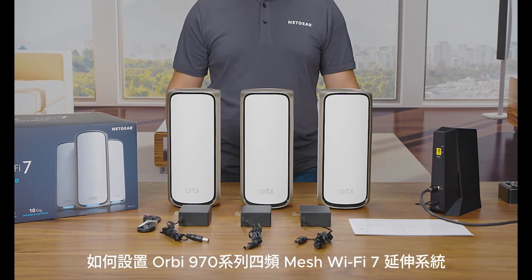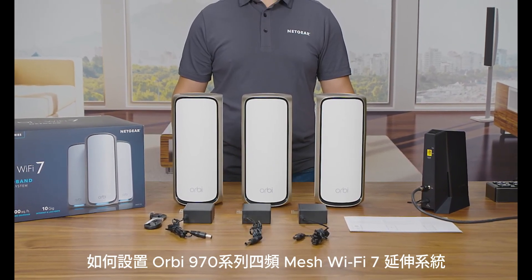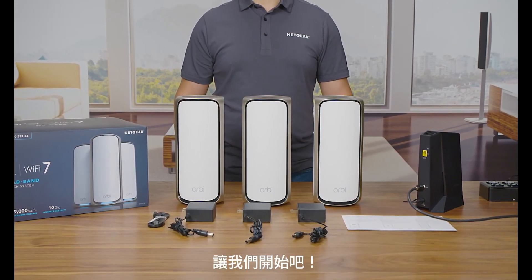We are here today to show you how to set up your Orbi 970 Series Quad Band Mesh Wi-Fi 7 System. Let's get started.